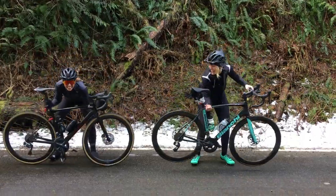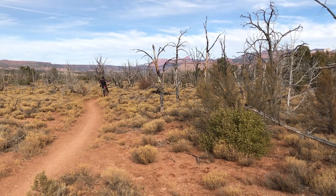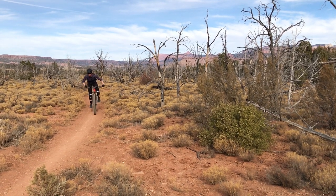Meet Inga Beck — an all-around cyclist who loves to ride a road bike with her friends as well as trails in the mountains. A BMC rider, she has an extensive quiver of sweet BMC bikes to choose from for when she goes out riding.